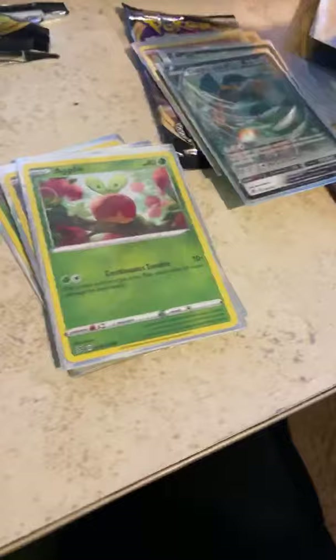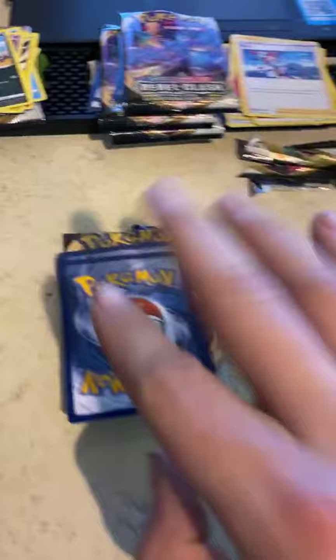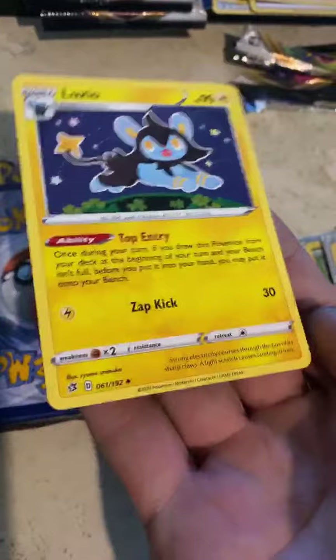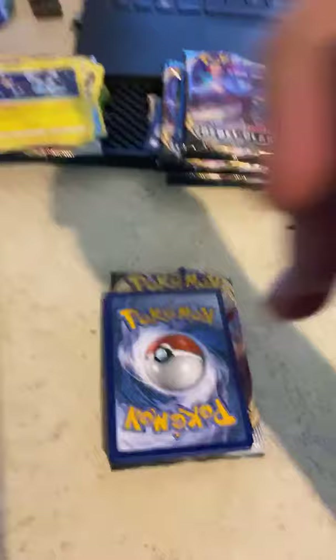We pulled the GX version of him — I was going to comment earlier that it'd be cool if we pulled him and people would have gone crazy. Yeah, he's not a rare — he's literally common, but he's dope. An Xiao — now I have a second form of him. Your bench is full and then you put it in your hand — that's pretty cool. I'm getting a lot of energies — come on! Another trainer, third Skyla — what are we talking about, boys?